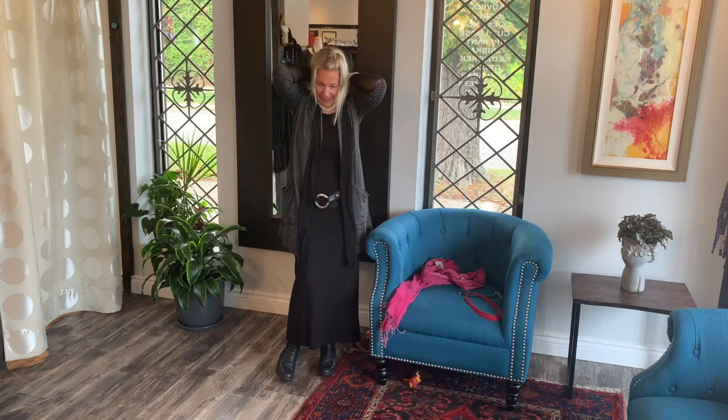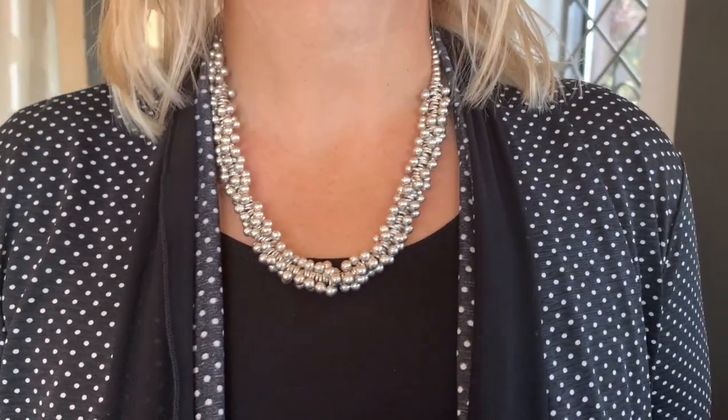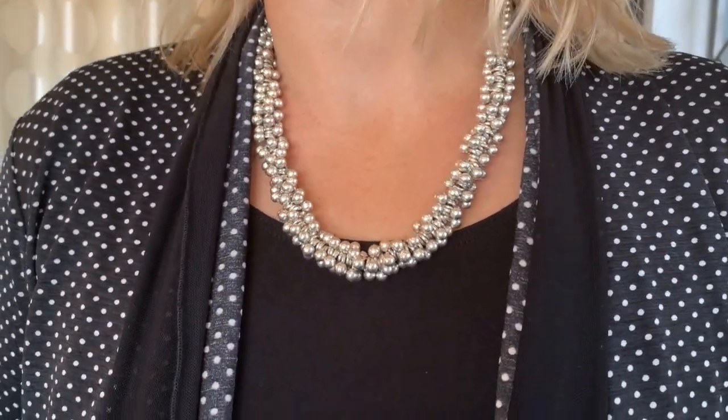Here's another great necklace you can wear with it — this is the balls necklace from Seriglio. Beautiful one. Sits nicely in the neckline.